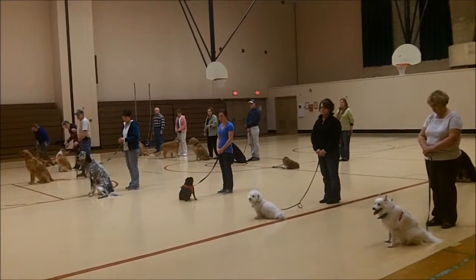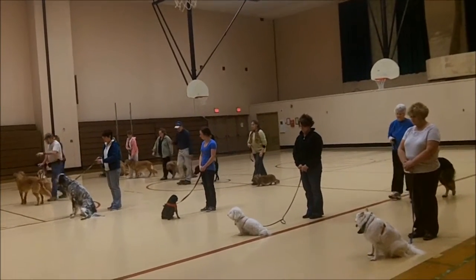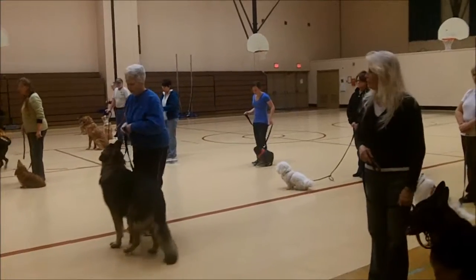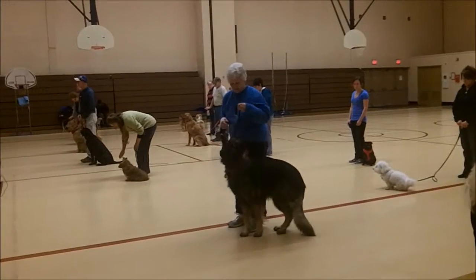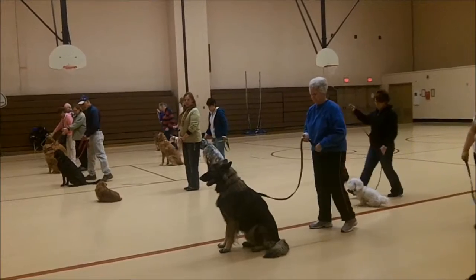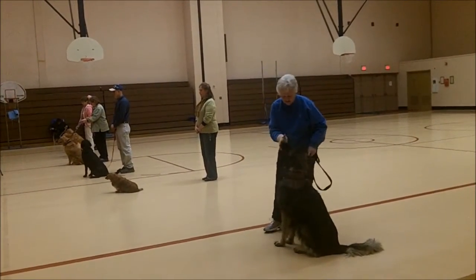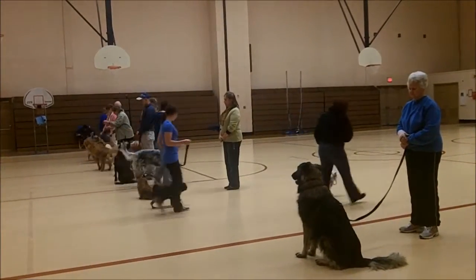Back row, return to your dog. Everybody stay here. And weave through. And halt. This row, give your dog a stay and go behind the dog. Back row, turn to your dog. And forward through. Make it about turn and go back through. And halt.